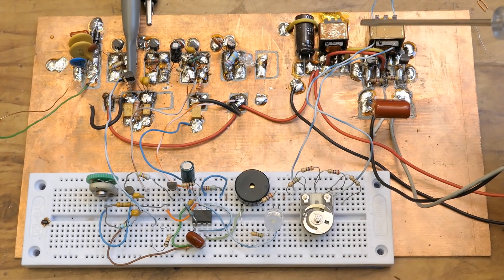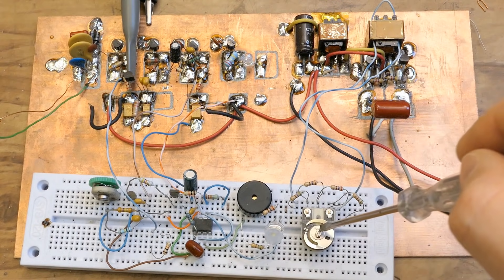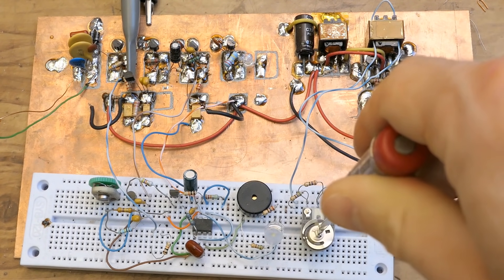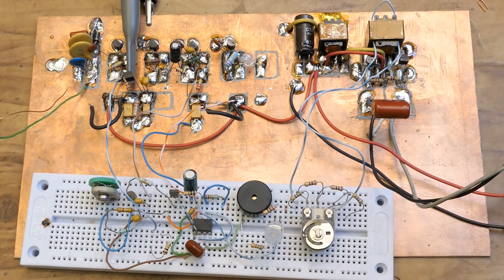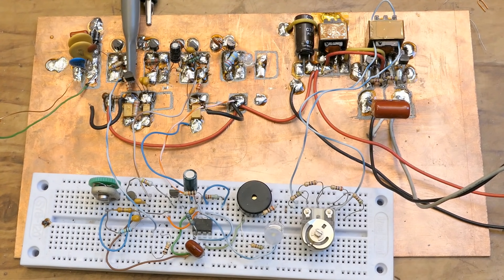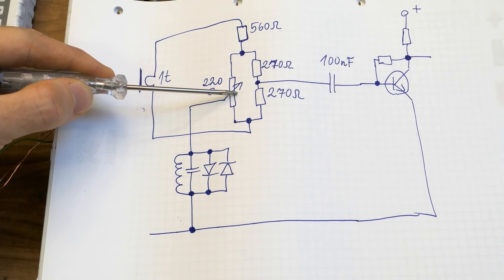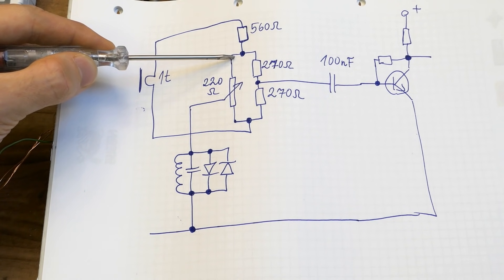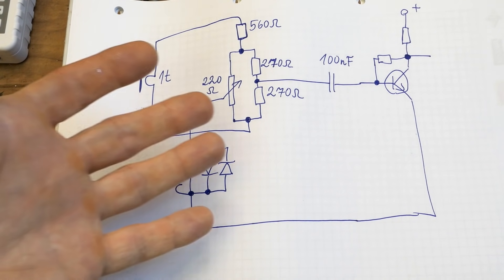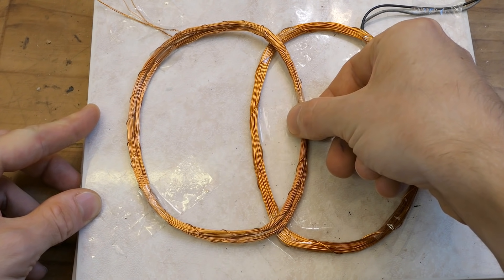I also tried putting one turn on the transformer and connecting it into a potentiometer to fine-tune the balance using a potentiometer instead of physically moving the coils. It kind of works — a small voltage comes from the transformer and you can set it using the potentiometer and add it to the voltage from the receiver coil to fine-balance it with the transmitter coil. You can increase the voltage in one direction or 180 degrees shifted in the other.